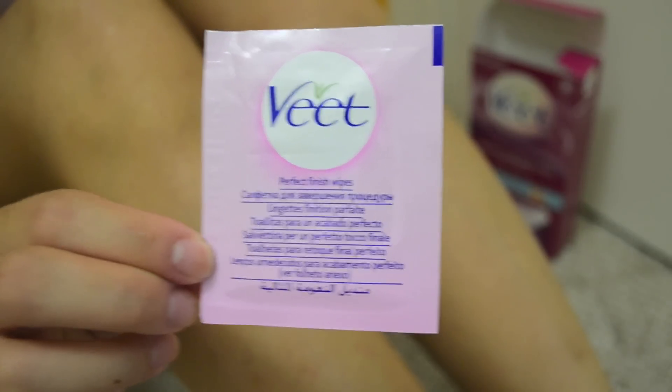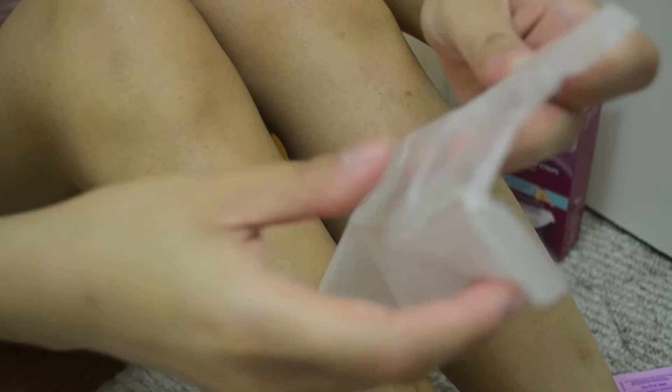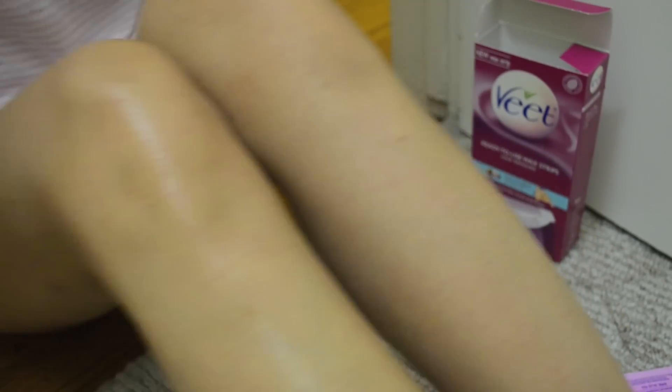Now I'm taking these Perfect Finish wipes that come with the kit and wiping them all over where I waxed — it's going to take off all the excess wax that was left over, because there will be some. And if you happen to get some wax on your hands, it will take that off too, because I think this is some kind of oil-based product. It took off all the wax. You just need to wipe it everywhere — one wipe will suffice. That's probably why the kit only comes with six wipes.